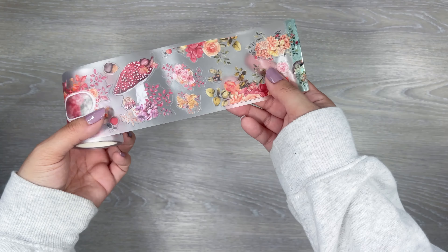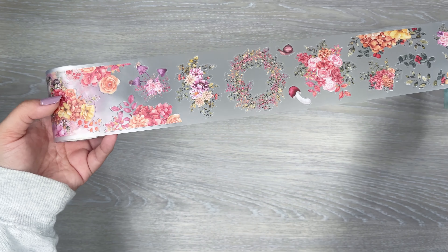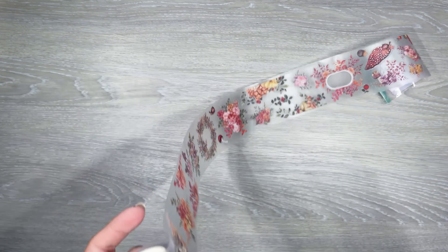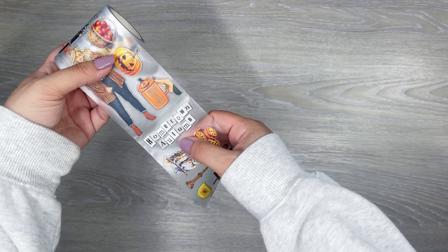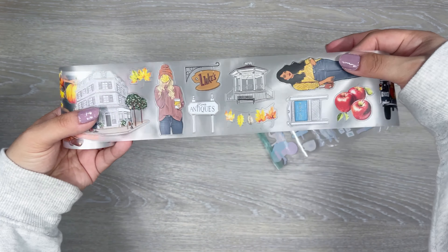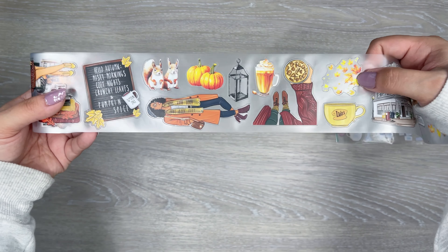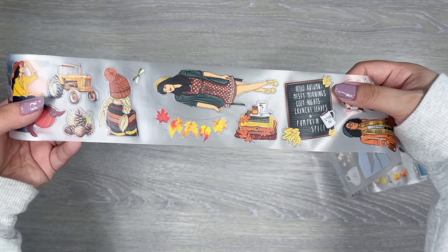Next I have three more. We have more fall florals and mushrooms on this one with pretty pink, orange, and purple tones — some florals on that one. And then next, oh this one's cute, more of the fall theme. 'Hometown autumn,' 'trick or treat,' all the fall vibes. I can't wait for all these fall outfits to be back. I love fall. 'Hello autumn, misty mornings, cozy nights, crunchy leaves and pumpkin spice.' So cute — that one's really fun too.